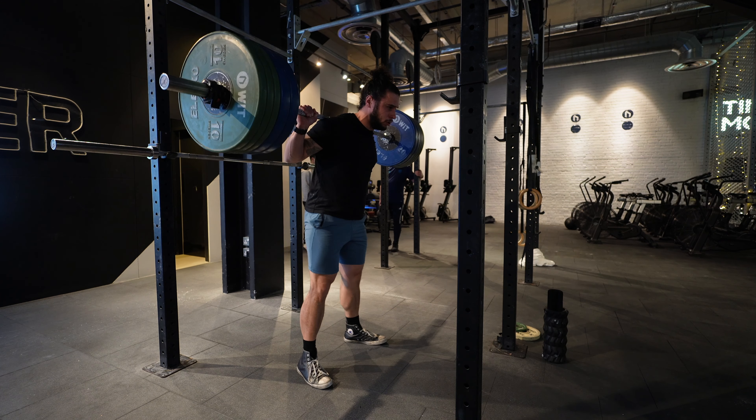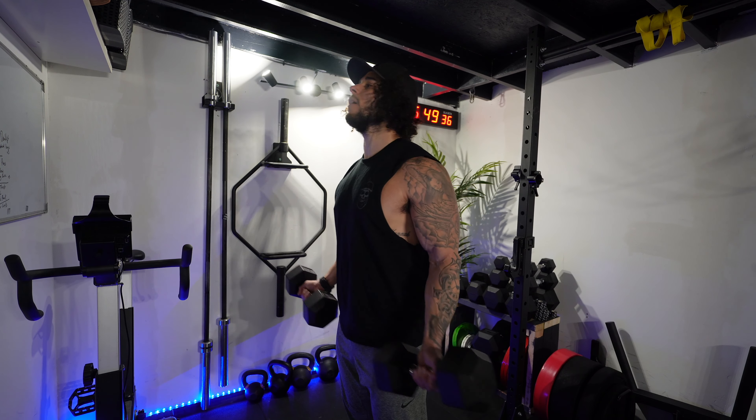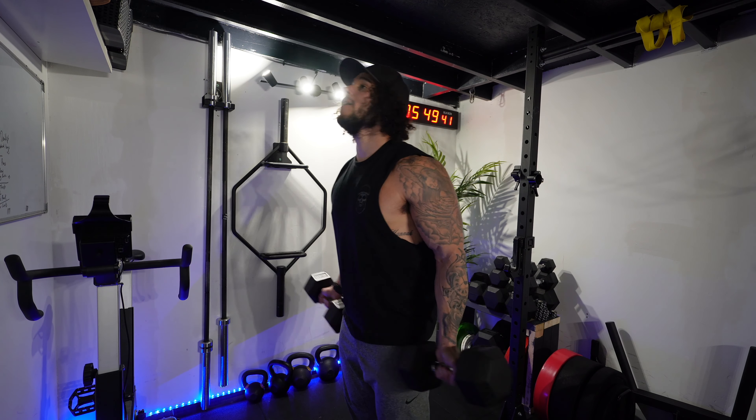Sprints are the equivalent of strength training, and easy running is the equivalent of bodybuilding. You want strength training so you're not all show and no go, but it's a lot harder to recover if all you're doing is breaking yourself down with heavy sets. By adding some bodybuilding in, we keep volume quite high but intensity a little lower, meaning we can do it more often. So make sure you know how to switch gears between easy and hard, and put in the time to build the foundations to your pyramid.